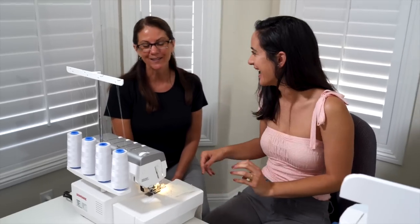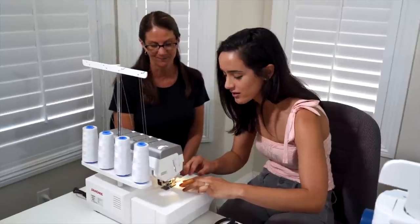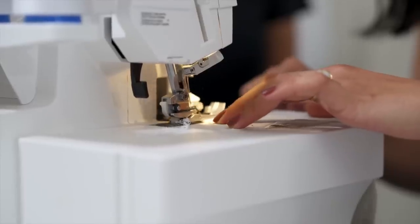It depends on how hard you push the pedal — so we're going to start slow, like in a car. We're going to be easy breezy.